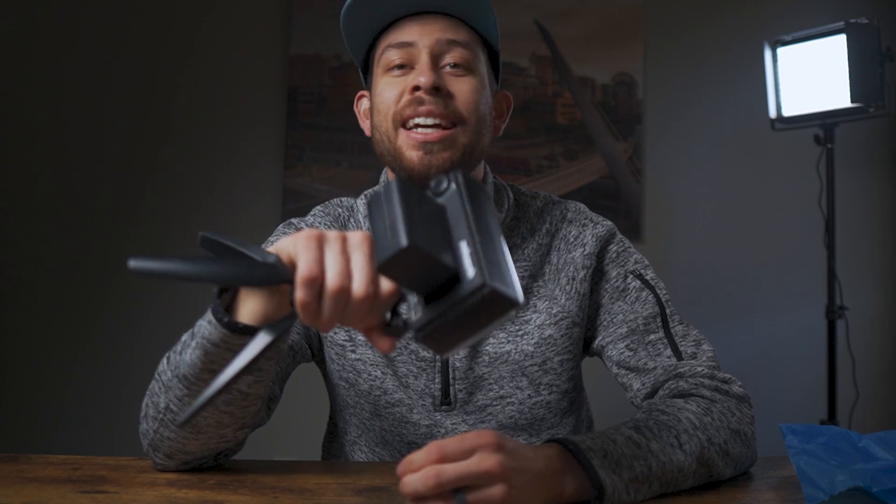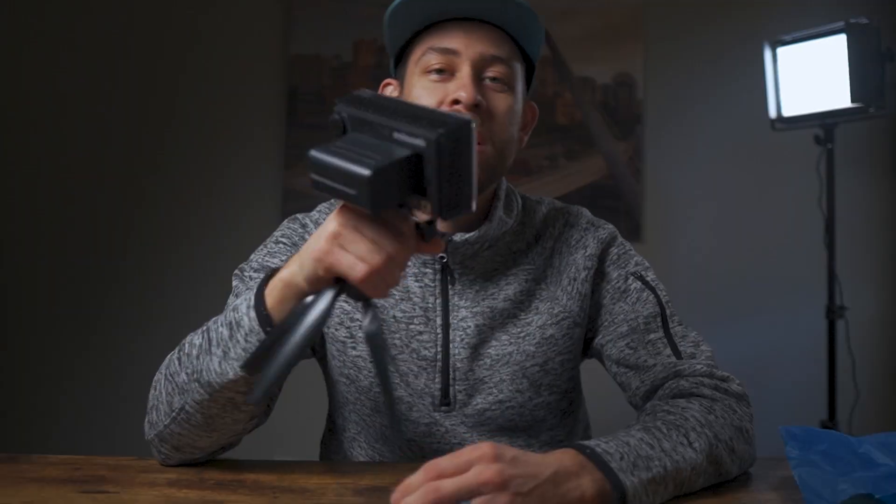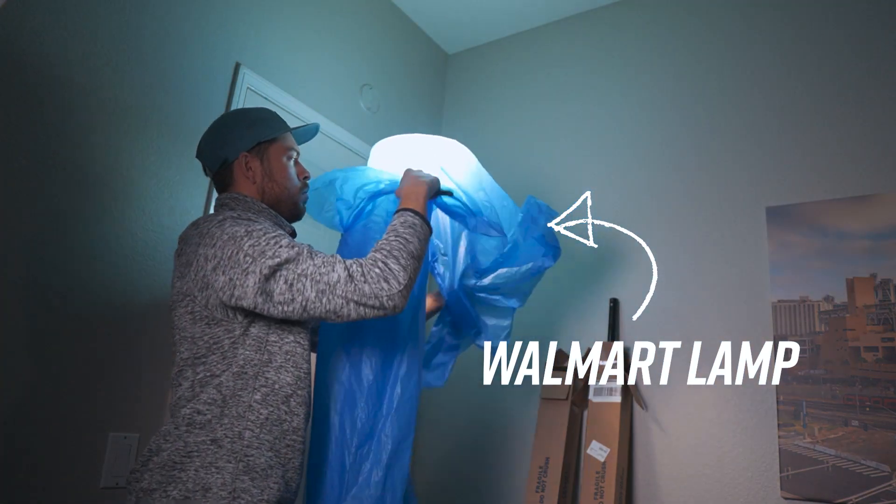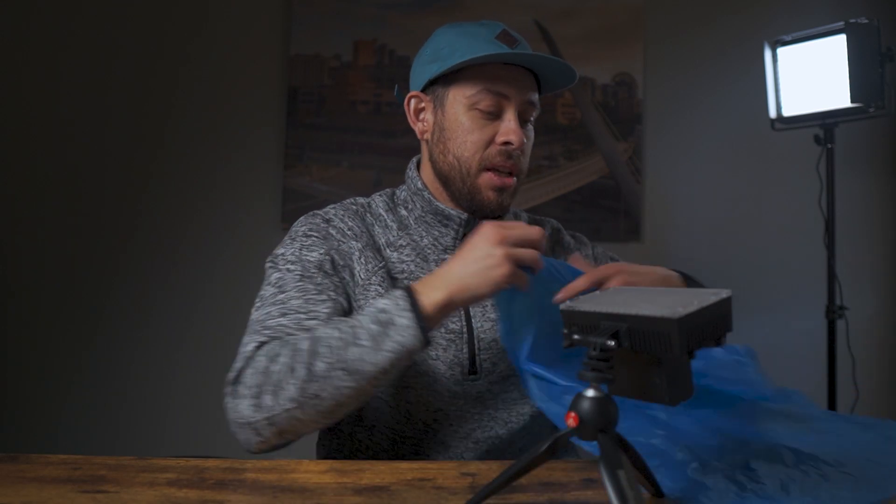For my background light, I actually got this accidentally — I had bought a gimbal and they sent me this per gear LED light on accident. It's a very cheap affordable light, nothing special. I had purchased some batteries for a monitor and to have ready for my 660 LED lights in case I took them on-site somewhere and needed battery power — that's why I got those. This is not necessary — you can create some nice colored light with any lamp you have laying around, just like I showed you.